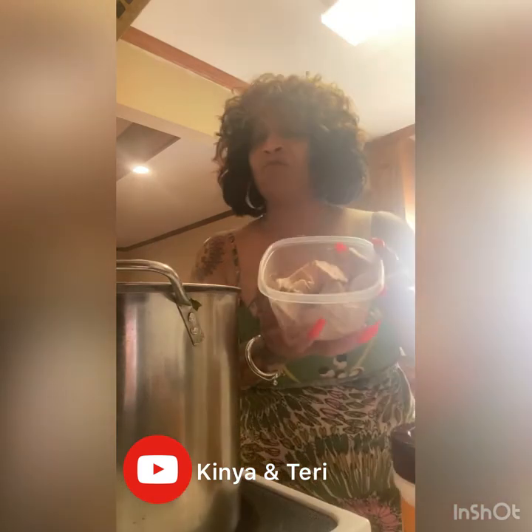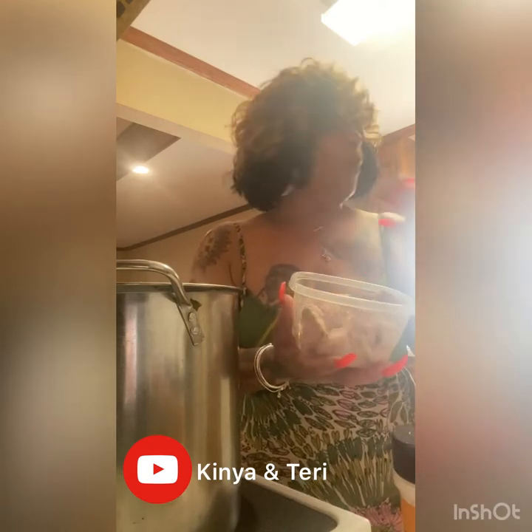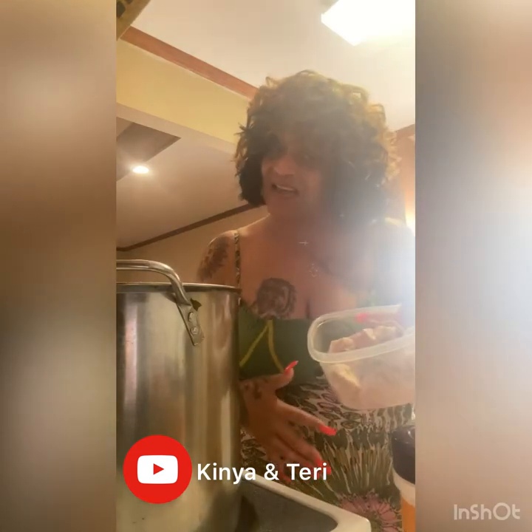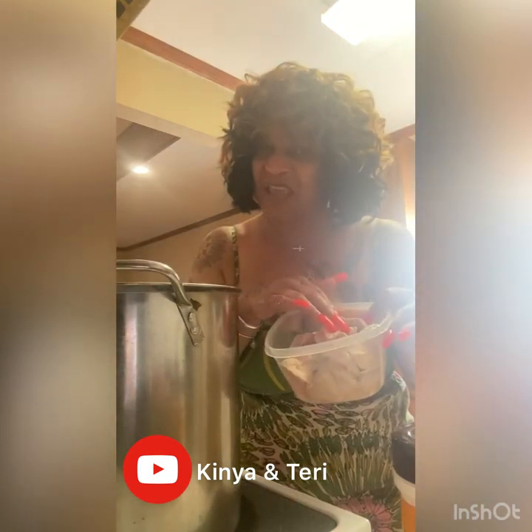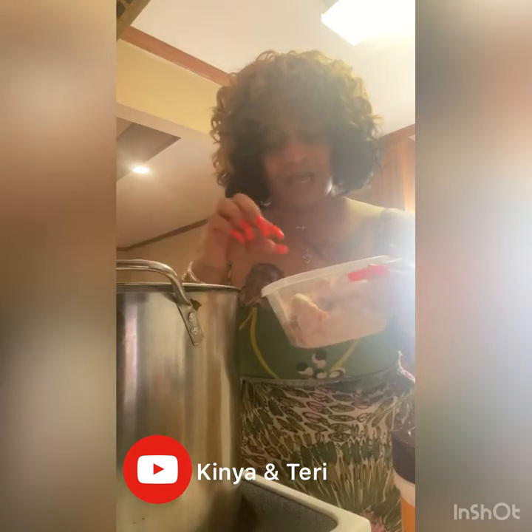Anywho, let me show y'all these hog maws before I get my blood pressure up. These are the hog maws — I don't really know what part of the hog they are. If somebody knows please let me know. They don't stink like the chitlins and they're really really good. They gotta be something on the inside of the hog but I just don't know what part. In three hours, once everything is done, I'll show you what it looks like once we mix them together and I make a plate.